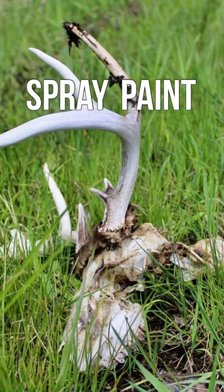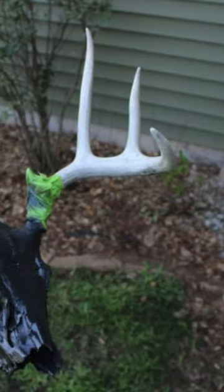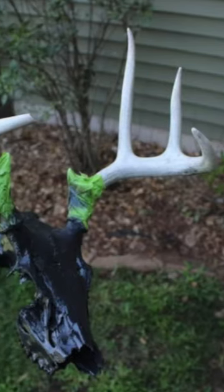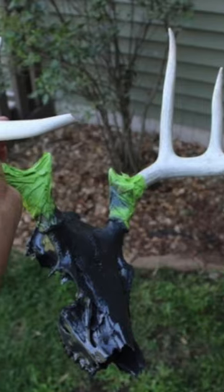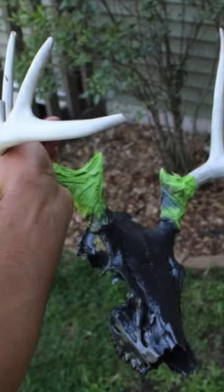Here's an easy way to do a quick spray paint hydro dip on a deadhead or deer skull. You're going to want to make sure you clean out your skull first, then tape up the base of the antlers, find a base coat color of paint that you want to put on it, and spray him down until he's completely covered.